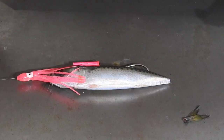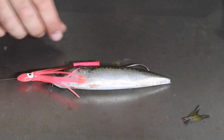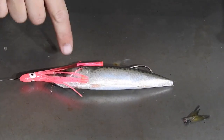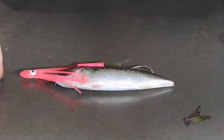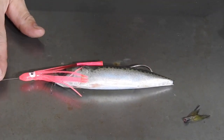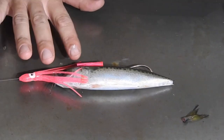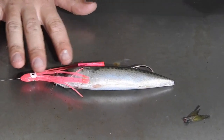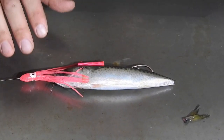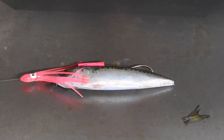Trolling these baits, you can troll between two and up to around eight knots when you rig them upside down through the back. Depending on the size of the weight on there, that determines how fast you can go so they don't pull up out of the water and skip across the top. The slower you troll the lower in the water column these will get. These ones are around 38 grams roughly, which trolled at about four to six knots will get you down about two metres. The slower you go the deeper it will get, and the further back you set them in your spread the deeper they'll go as well.